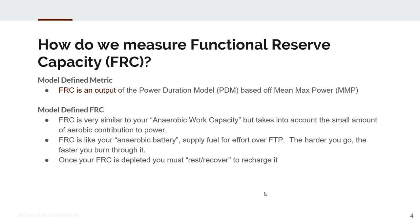FRC is very similar to your anaerobic work capacity but takes into account the small amount of aerobic contribution to efforts over threshold or FTP. FRC is like your anaerobic battery — it supplies your fuel when you're doing efforts above FTP. The harder you go, the faster you burn through that fuel. Once your FRC is depleted, you must rest or recover to recharge it.